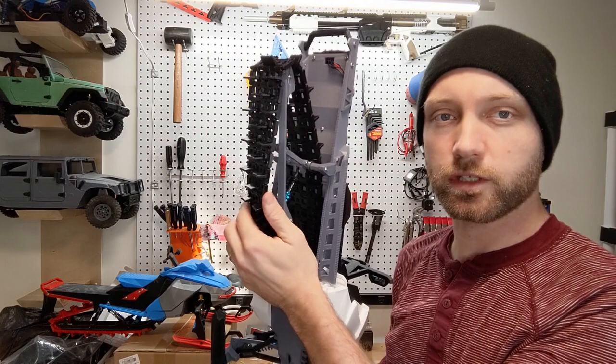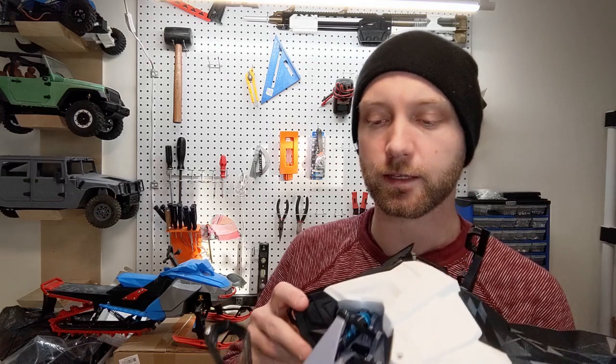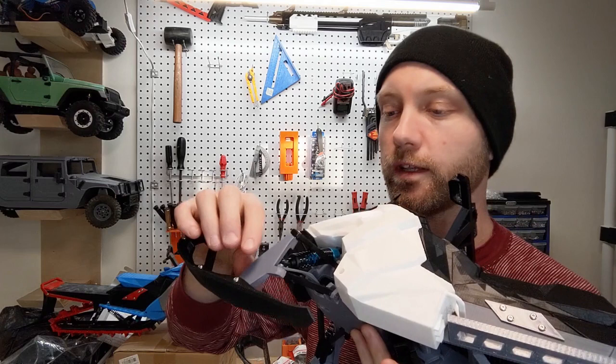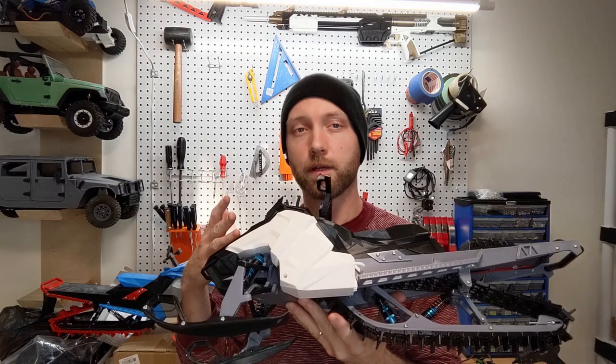We've also opted to do our track out of TPU this time, which is a flexible material — you can see it's got a bunch of flex to it. I'm hoping that gives us a track with a little more life and grabs the snow a bit better. Finally, one of the things I've always done is put HD steering knuckles on, because those tend to break quite a lot, and having the HD knuckle printed at 100% infill really seems to help. So those are the three things that are a little bit different on my build.